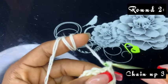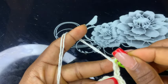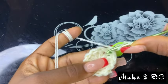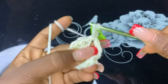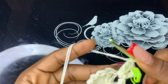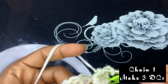Now chain three — one, two, three — then make two double crochets on the same chain space right below there, and make two double crochets. Then chain one and make another three double crochets on the same space.